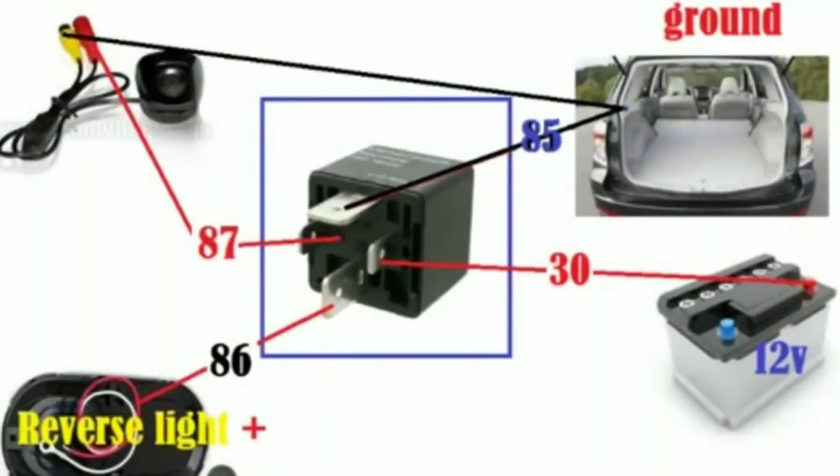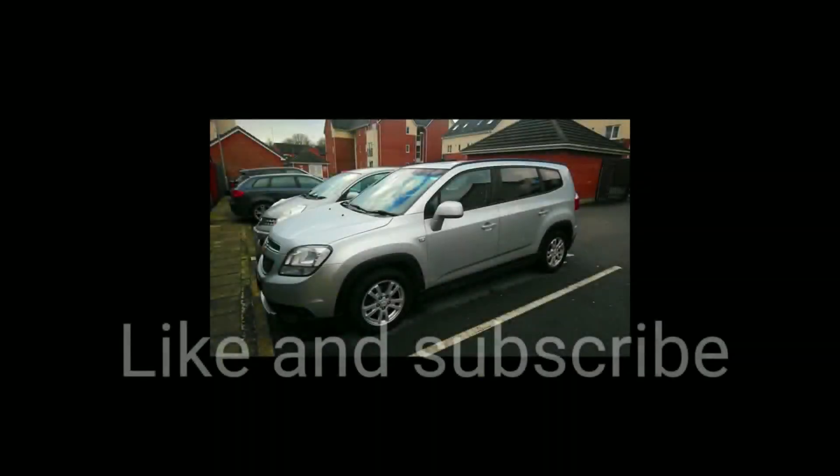So one more time, here is our diagram: pin 30 goes to the battery, pin 85 goes to ground including the yellow wire from the camera, pin 86 goes to the reverse light, and pin 87 goes to the positive (red) wire from your camera. Thank you for watching — if you feel this video helped, please subscribe.